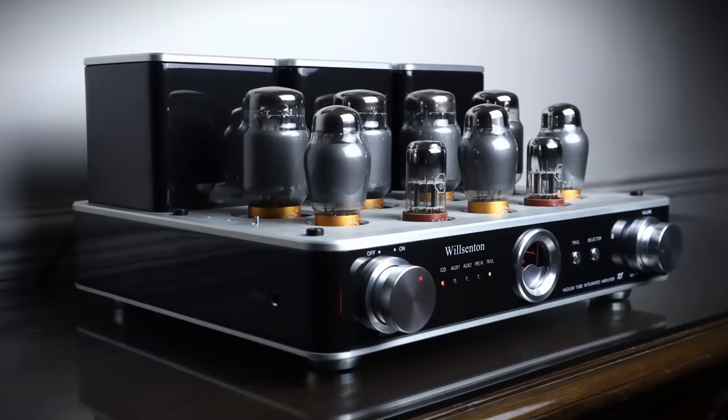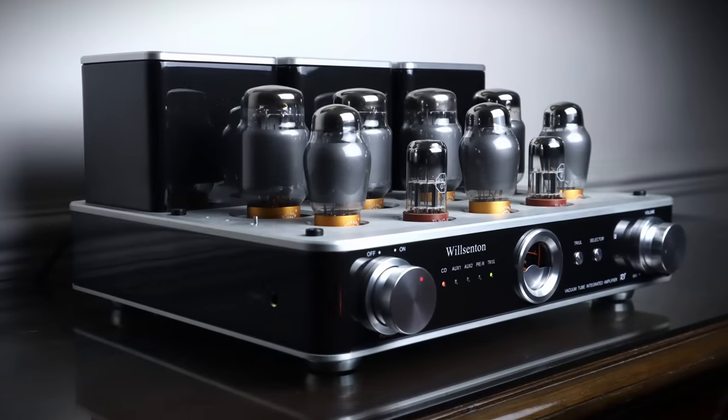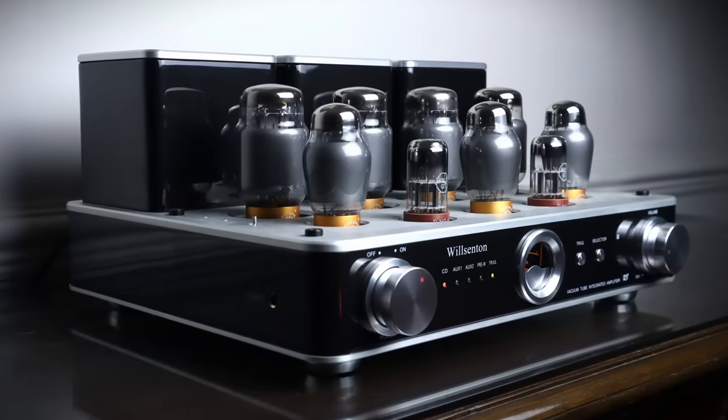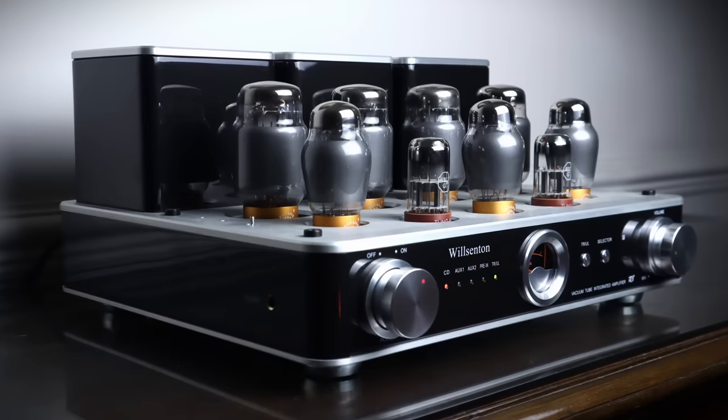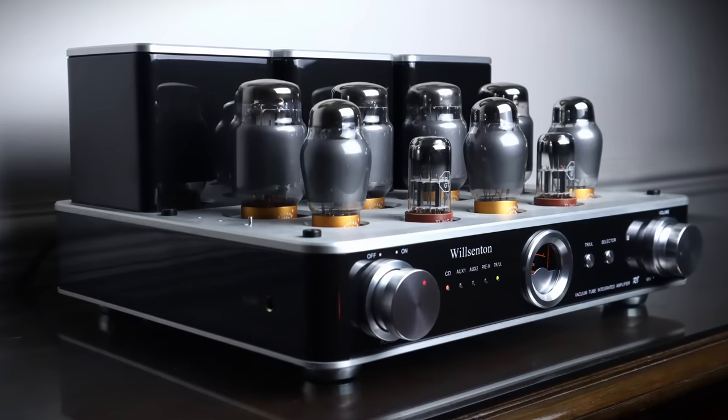I have the PS Vane KT88T2 collection tubes on the power stage, CV181s from the same collection for the driving stage, and recently just changed to Tungstall 6SL7s on the preamp stage. I need to do a little bit more A/B listening between the stock 6SL7s and the Tungstalls before I update you on the Wilsonton R8, but my initial impression is that the Tungstalls are a little bit smoother than the stock Wilsonton tubes.